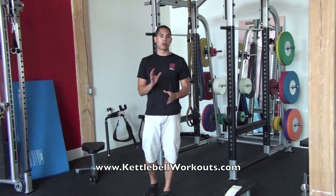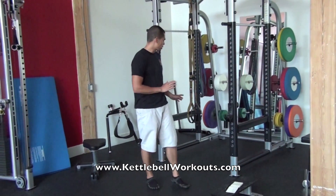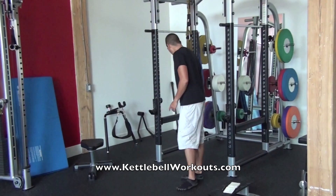What I want you to do is perform 10 reps per side if that applies per exercise. So the first exercise we're going to do is a Bulgarian Split Squat.